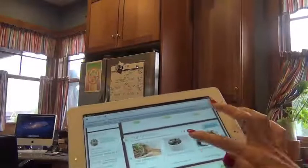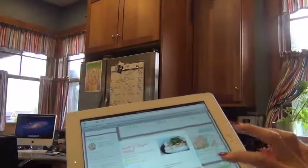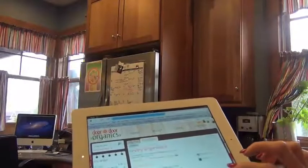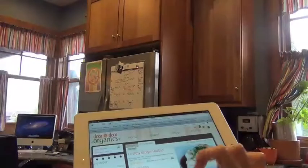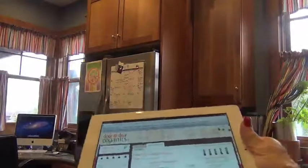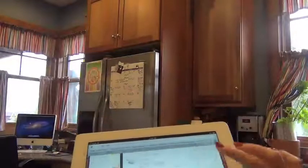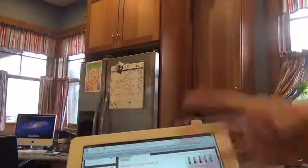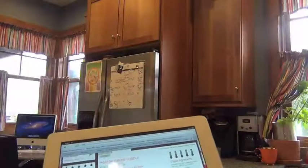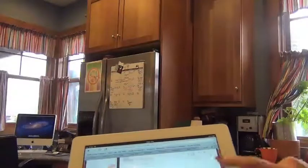So if you pick a recipe, say we wanted to do this one, you just click on it and then you view the recipe. You can go ahead and buy the ingredients from Door to Door Organics if you'd like. It lists all the different things you're going to need for that recipe, plus the staples. If you already have it at home or want to get it at your local grocery store, fine. Otherwise you can just order it and they'll put it in with your order and it'll be in your box.